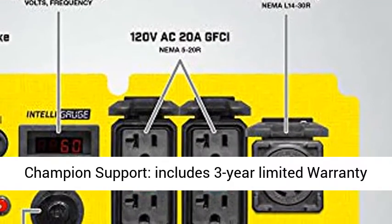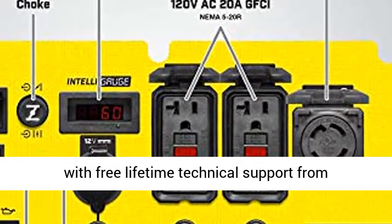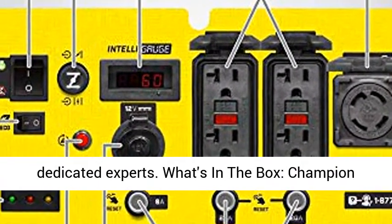Champion support includes a 3-year limited warranty with free lifetime technical support from dedicated experts.